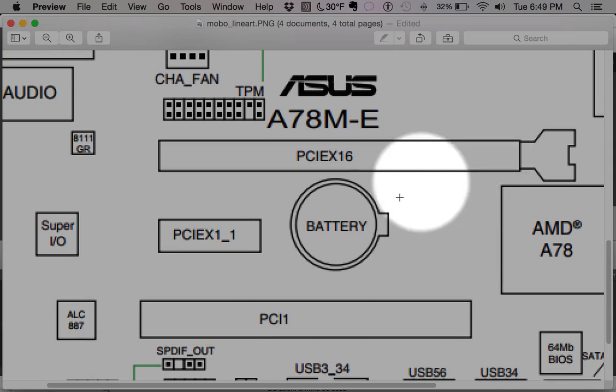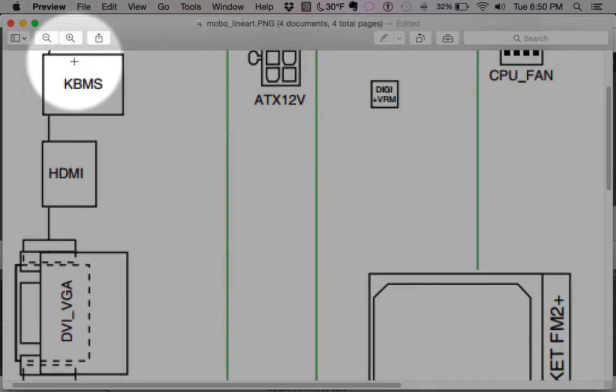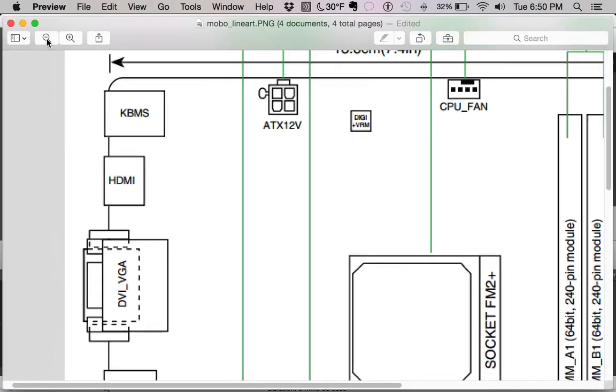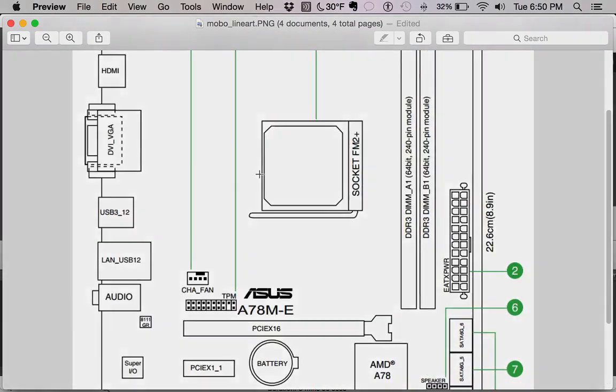And then the battery here — all this does is store and save the settings you have in the BIOS and save the system time. It's really important stuff that your system needs to remember when it's powered off. That's it for the drawing images — let's move on.